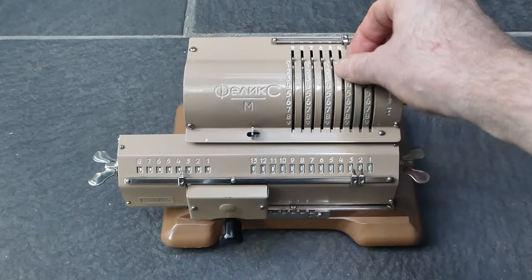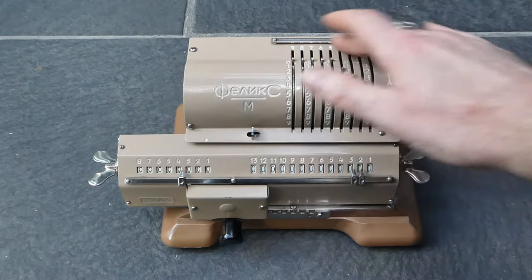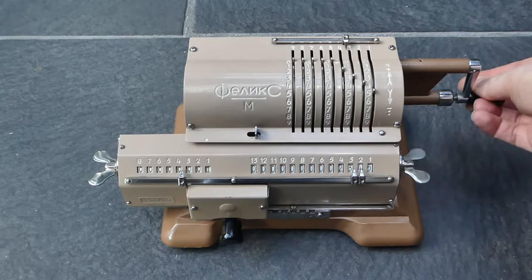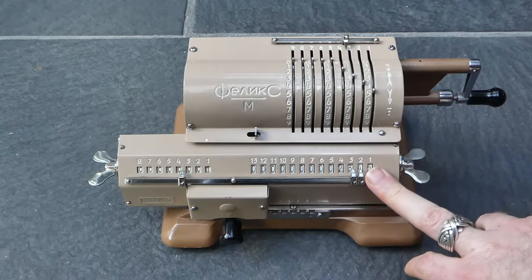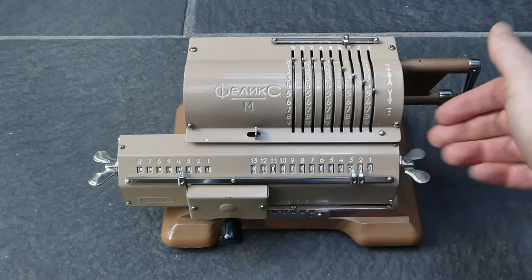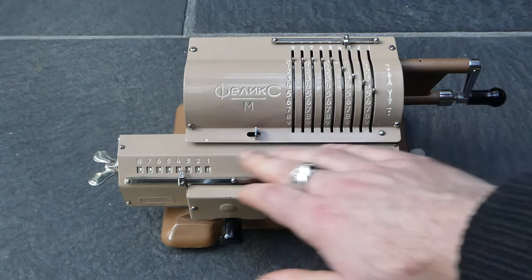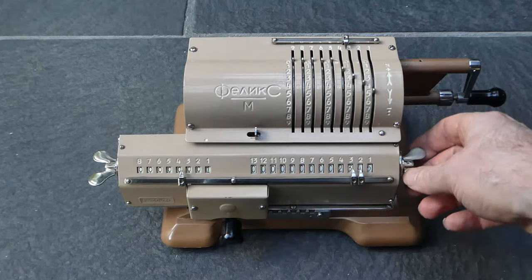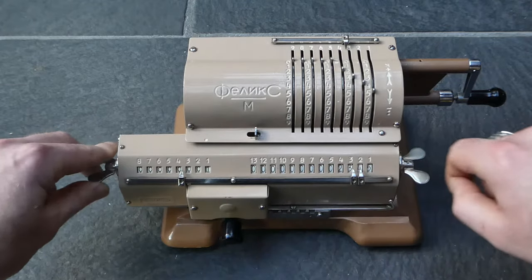It has input pins up here, there's no display register, and you can turn the crank and it gets added to the main register and the counter is incremented as usual. This carriage has these wing nuts on the side and those are how you clear the counters.